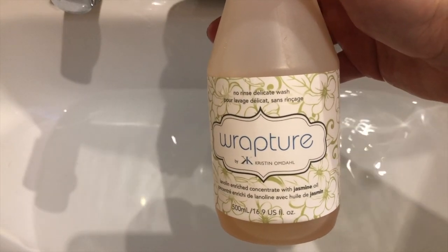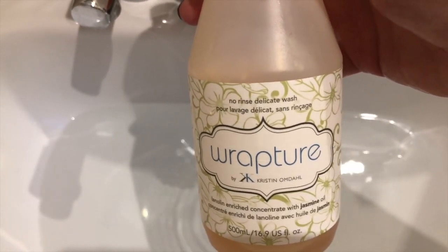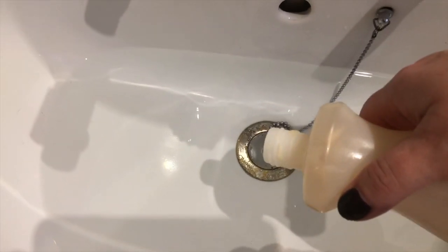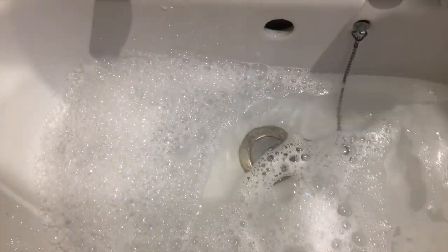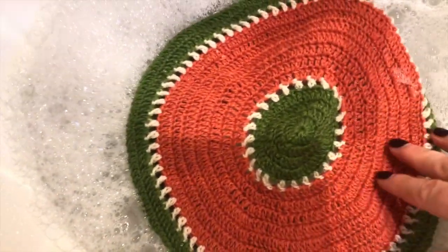This is by Euclan and it is a no-rinse delicate wash. I use this on all of my wool stuff that I block, and I do block everything, so I'm just going to put a little bit of that in. That's probably far too much — give that a swish. It doesn't have to be this specialist thing; you can get no-rinse wool wash in the supermarkets.